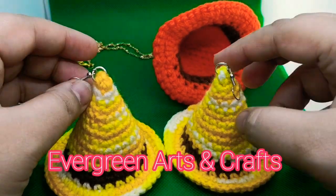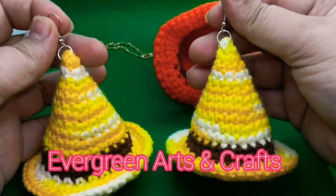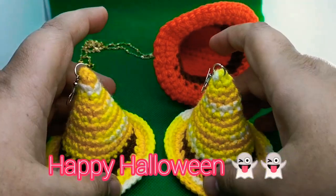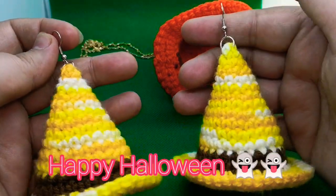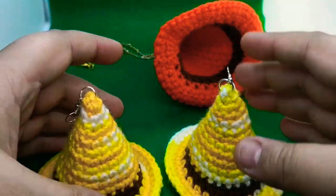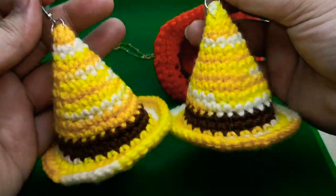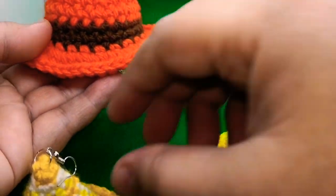Hey everyone, welcome to my YouTube channel, Have a Green Arts and Crafts. I'm a bit late on posting a Halloween video, but you do have a couple of days if you wanted to make these amazing witch hat earrings. They are super cute and super easy for beginners — you can wear them as earrings or make a necklace out of this cute hat.